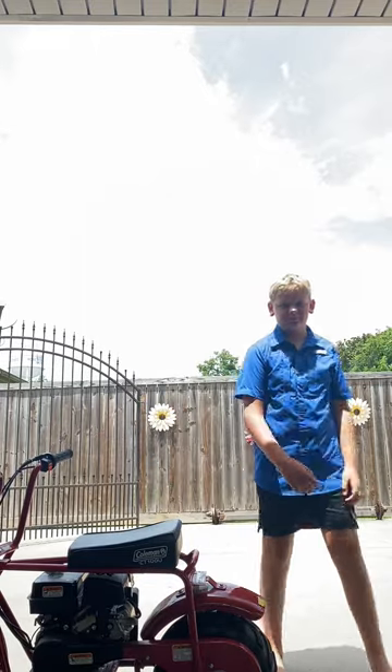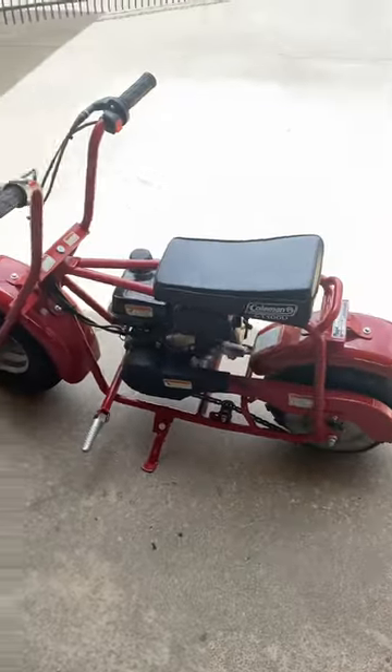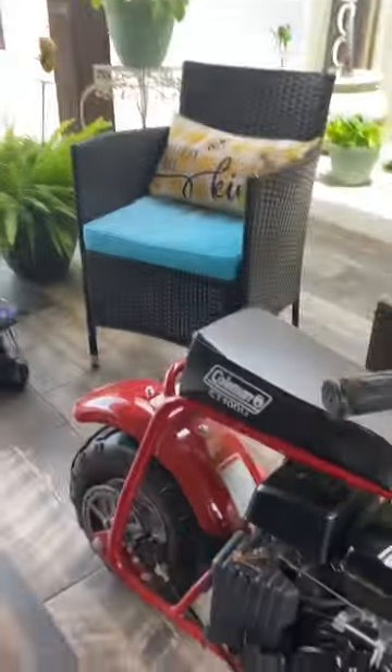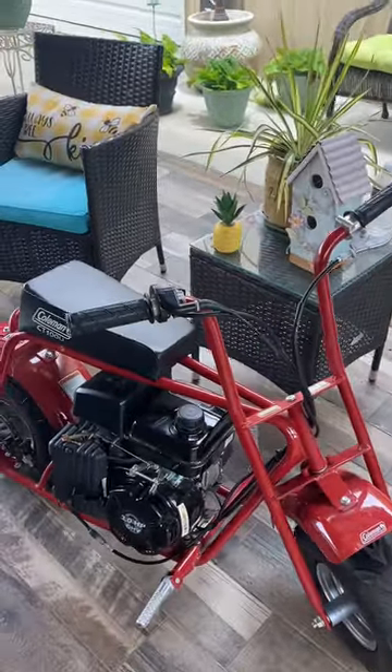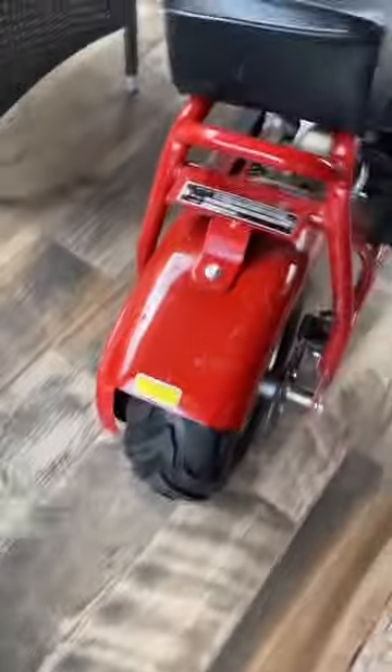Okay guys, let me try to get this thing started and I'll catch y'all back. It ain't wanting to start, but I will go get to the store and we will make a video on this thing. Might take it to do some off-road riding, see if we can go through some mud.